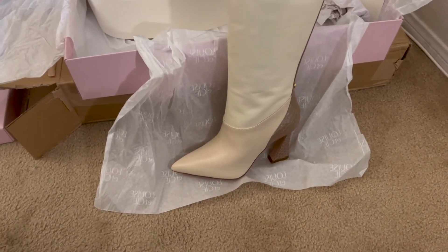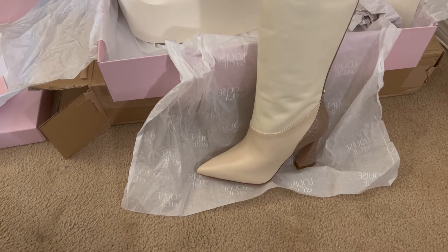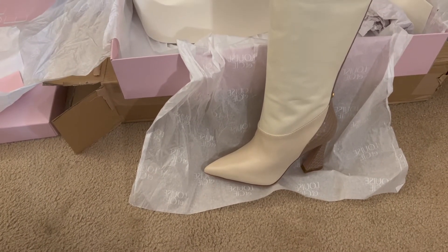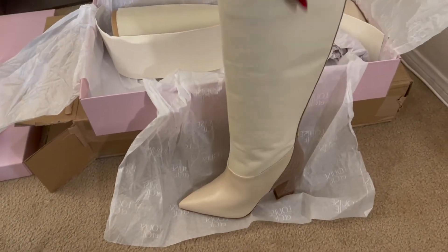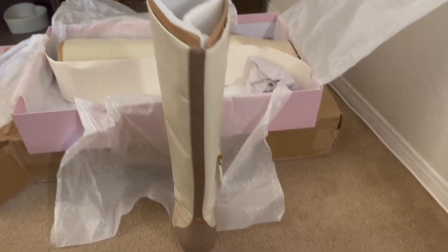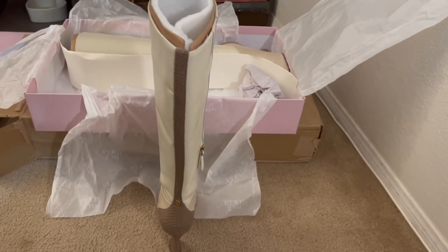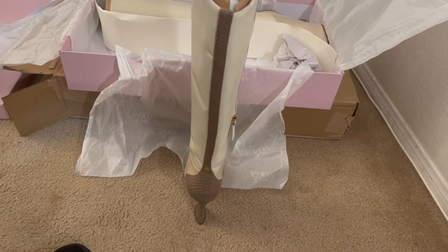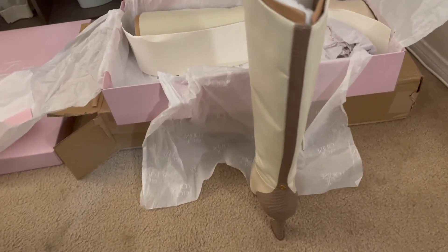You have the light tan, light beige or cream — whatever you want to call it — at the top, then down closer to the bottom you have the darker beige or fawn color. And then up the back...